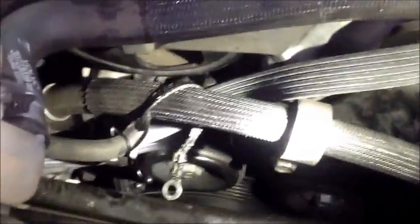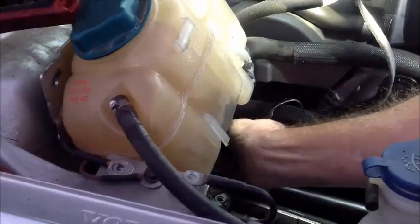So just because the serpentine belt fits doesn't mean that it's on the correct way. That's why you should always follow the diagram. We're going to show you in a little while the diagram that we use. Since I only have two hands, I'm going to have to get in here and do this, and then we'll get back and finish up. So we're at the final stages of putting this belt on.